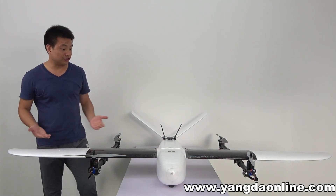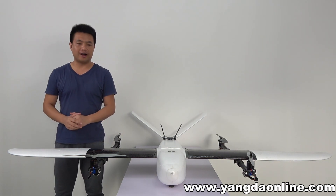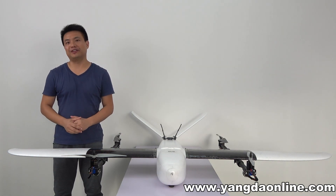Okay, this is the basic introduction of the Muppert V2. Thanks for watching and see you in the next video. Bye!